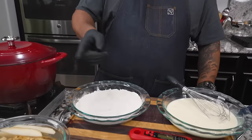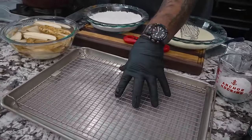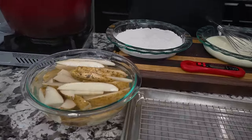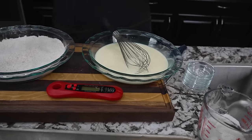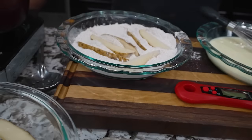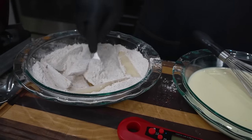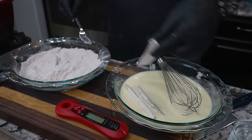My potatoes have been soaking. I've got a baking sheet with a cooling rack set up as the final rest station. I'll drain the potatoes — they'll be a little wet, which makes the flour stick. Then we go from the flour into the wet, and final rest goes right here on the sheet. I'll grab a fork to move things around and shake off the excess.